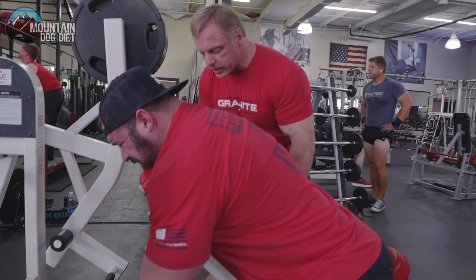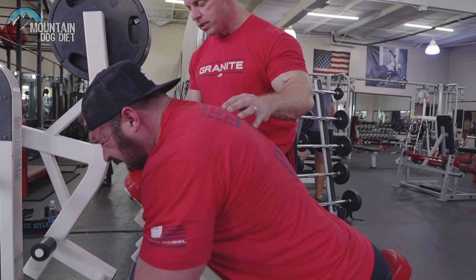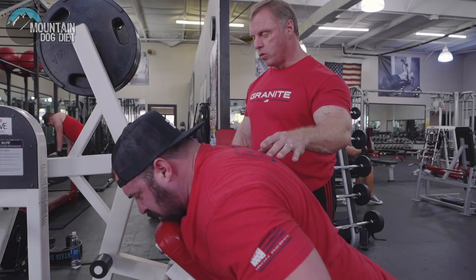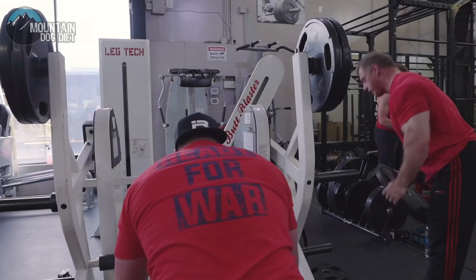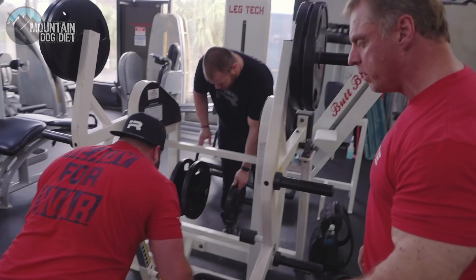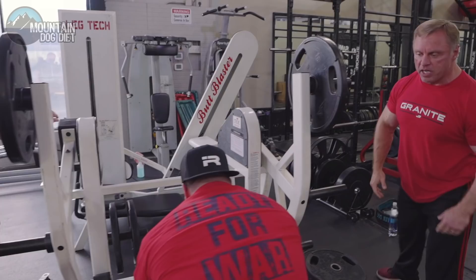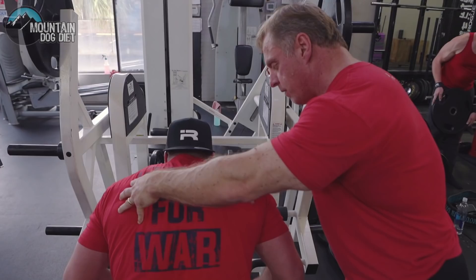When you do your last rep, let it stretch — don't let go. Hold it. Five, four, three, two, one — give me two more. One more. Keep going, maintain that form. Three more — four, five. Now give me an iso hold: bring it up and hold. Ten, nine, eight — you gotta flex. Six, five, four, three, two — and go.